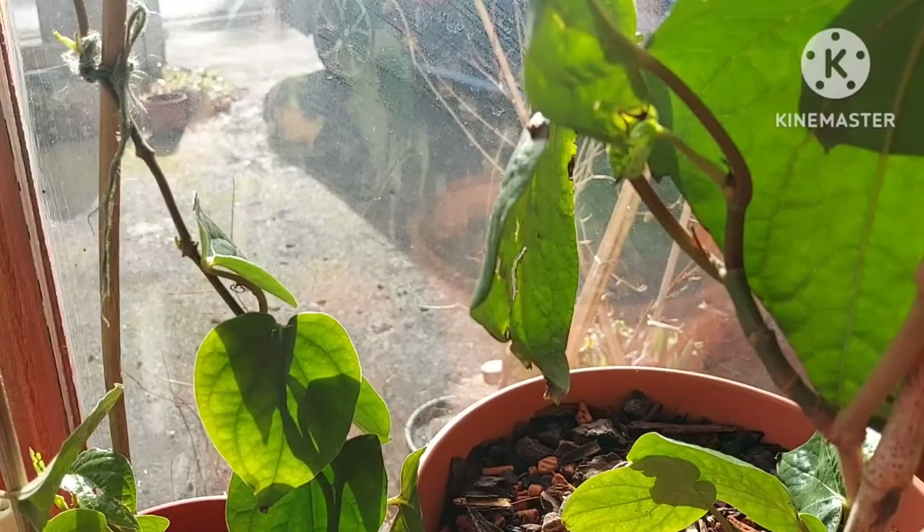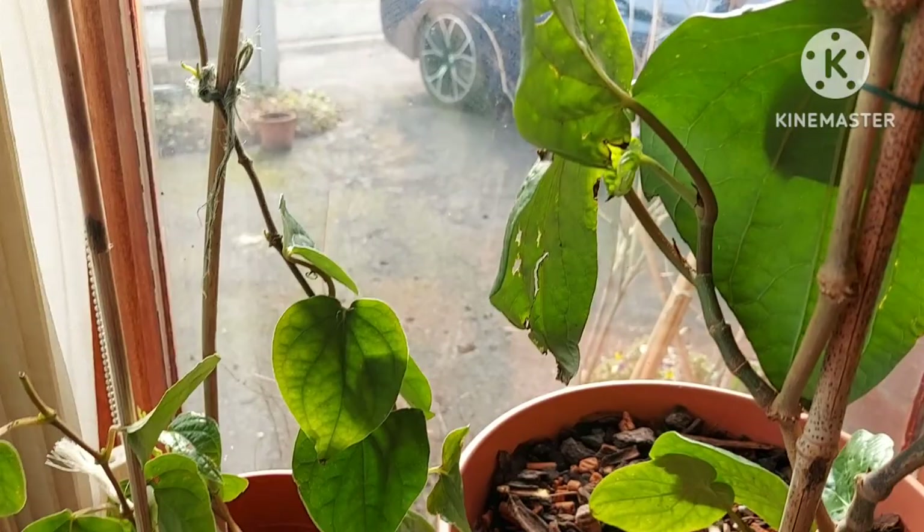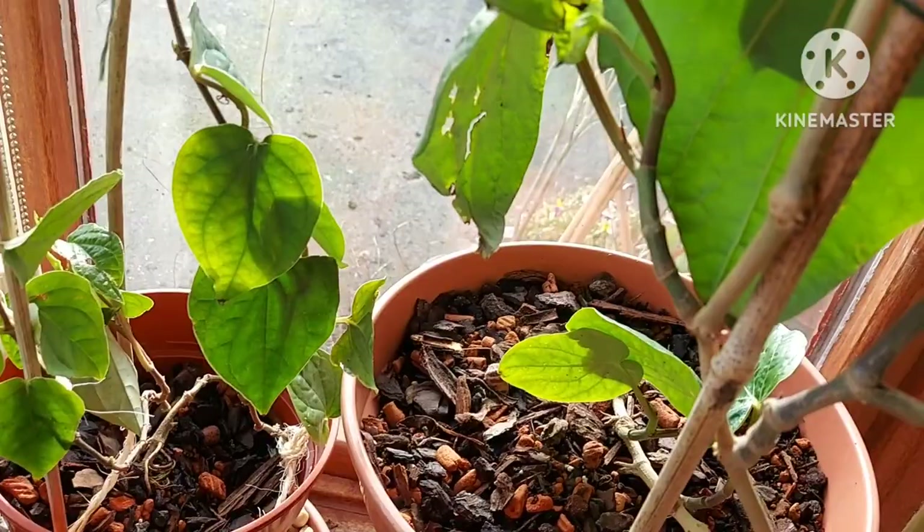I've been growing Betel leaf for many years and I've learned quite a bit over the years about what they like and what they don't like. I think I've finally got the right kind of potting mix and position that they prefer to be in, through lots of trial and tribulation.